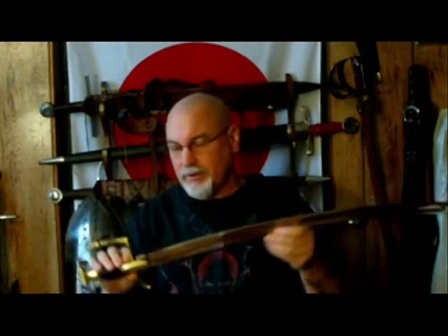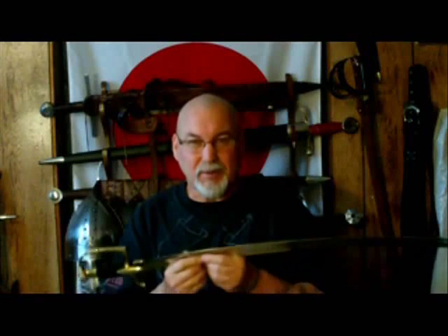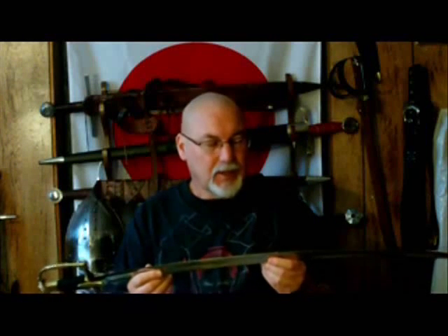These swords come unsharpened from Universal Swords. I had a third party sharpen this one for me — the best you can get is a secondary beveled edge, but it is nicely done and sharp. I'm going to go out and do a bit of cutting with this — not really heavy cutting, but some heavier jugs and bottles that have a bit more resistance, just to see that these will stand up to a bit of abuse.